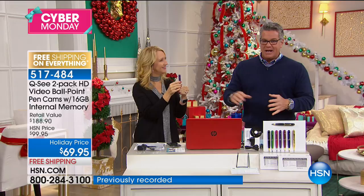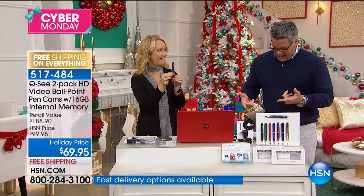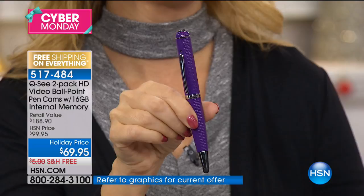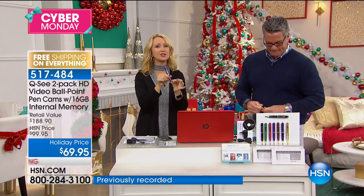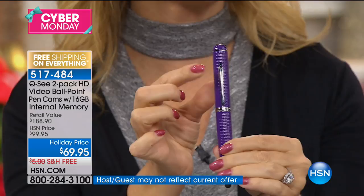Individually gift boxed — two gifts for $69.95, $30 off, with 16 gigs of internal memory built into each one — double the memory of our previous version. You can capture photos and do high definition video. It makes the most awesome gift ever. I love the size of it because it's a big pen, really comfortable to write with. It's an executive-style writing instrument with the right size and weight. It has an engraved design in beautiful fashion colors — eight different colors, and everybody gets a black.